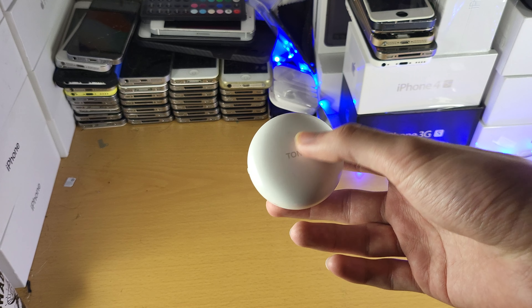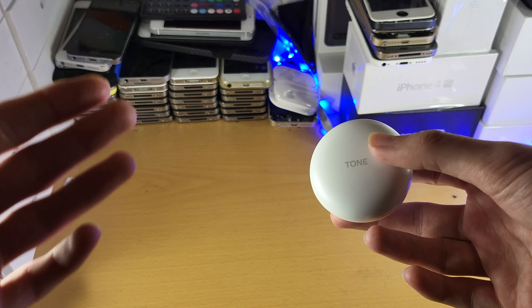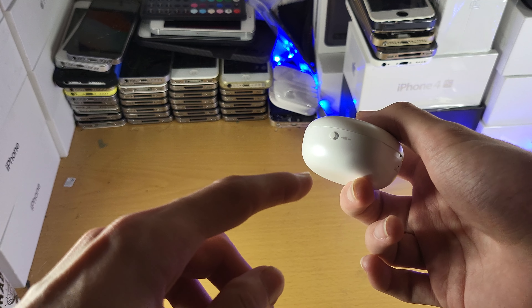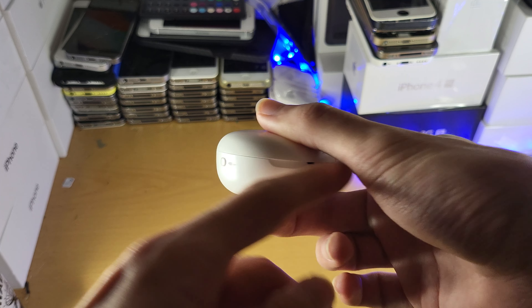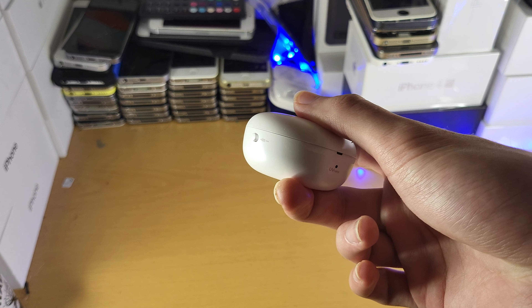With the LGs, they thought, screw the pairing button — they made some stupid way that no one could figure out without looking at the user manual. So first of all, they have this weird toggle here. I thought this toggle was pairing mode on and pairing mode off.